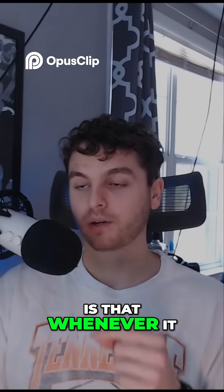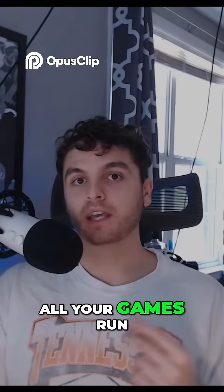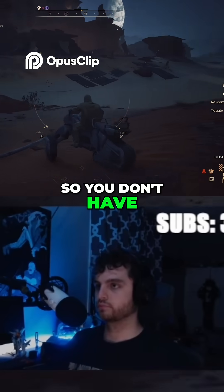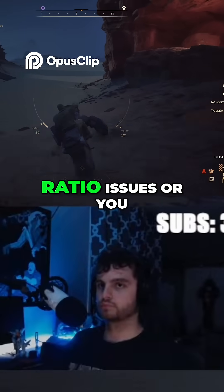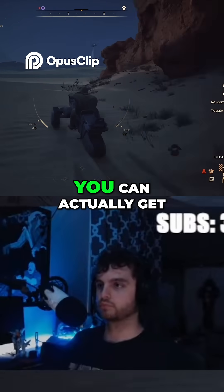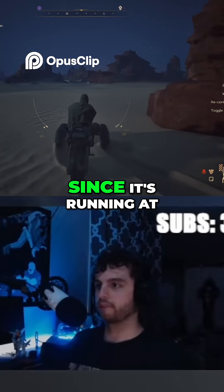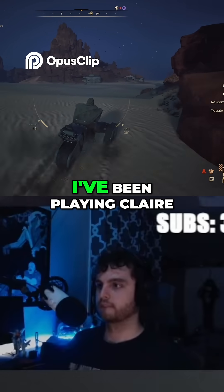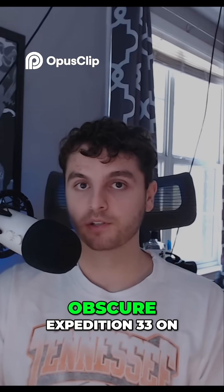The even cooler part is that whenever it does this, all your games run at the same resolution as the Steam Deck, so you don't have any weird aspect ratio issues. You can actually get a little bit more performance out of the game since it's running at a lower 800p resolution.